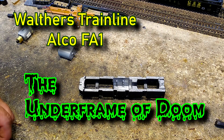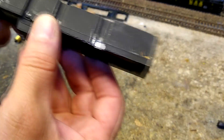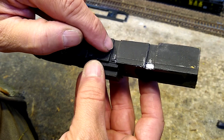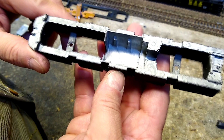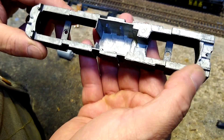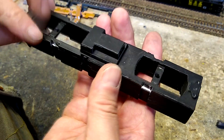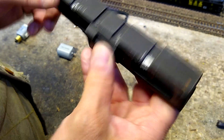All right, I got all the parts clean — you can hear the ultrasonic in the background. Let's take a look at the underframe. As I feared, if you can see the little cracking here, that's not paint — it's on the inside. It's all over. That is a problem with these zinc alloy castings.